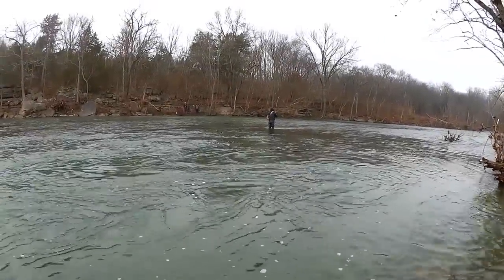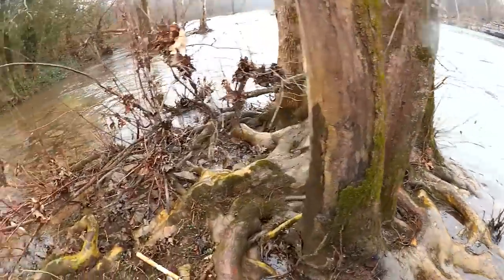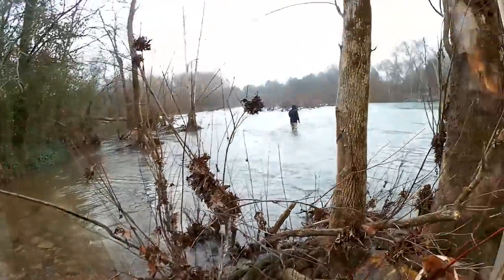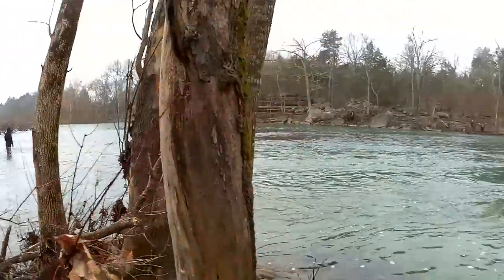This guy out here fly fishing — I haven't seen him catch even one fish. And this guy over here trying to cast to my spot — I haven't seen him catch one fish either.